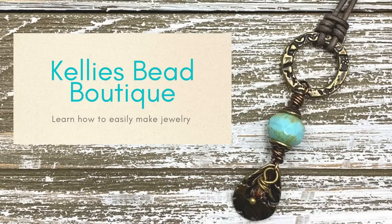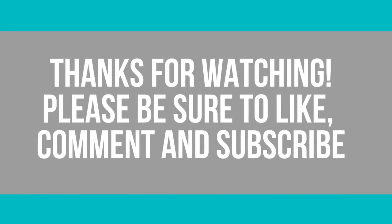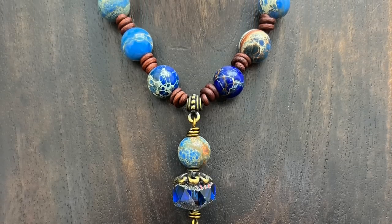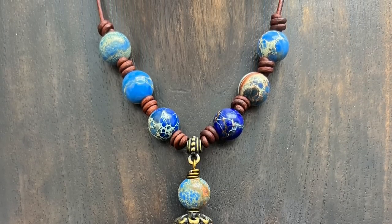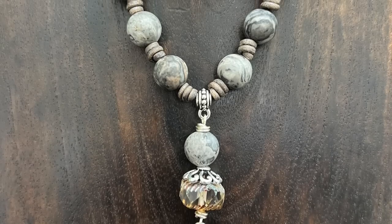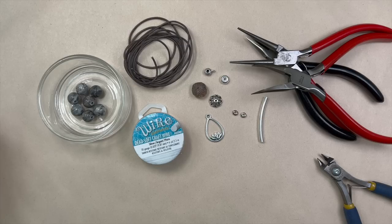So if you want to see what I'm making today, come and join me. It feels like forever since I've recorded anything, so I thought let's start off this year with a barrel knot, because you know I'm the unofficial — or official — barrel knot queen.